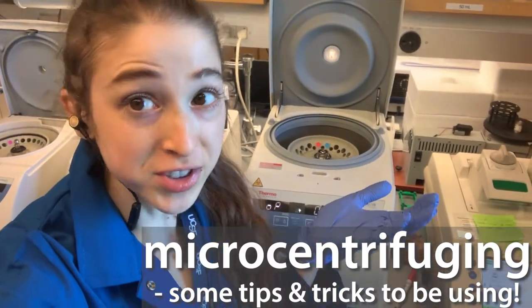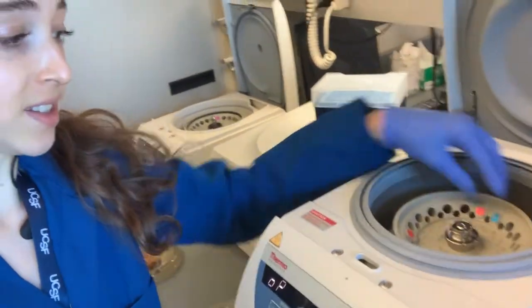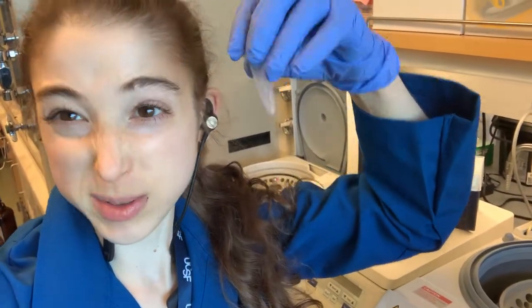A micro post on microcentrifuge tips and tricks. Microcentrifuges are these little things that we can use to spin microcentrifuge tubes — we often call these Eppendorf tubes — really, really fast. Here are some quick tips and tricks for working with them.